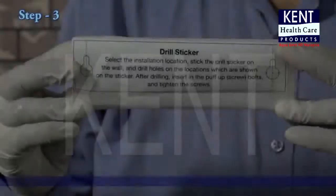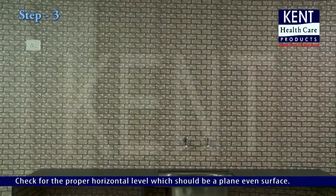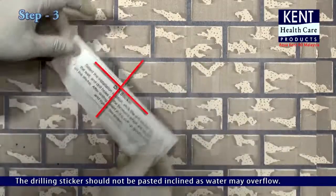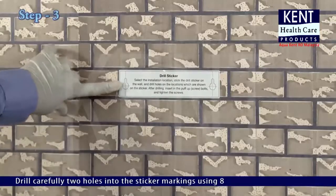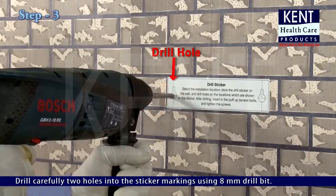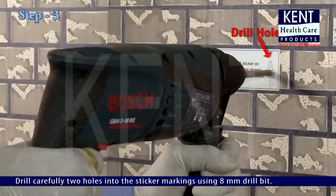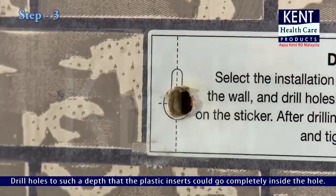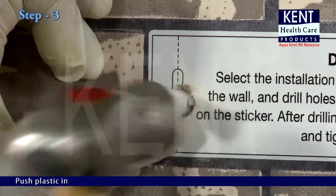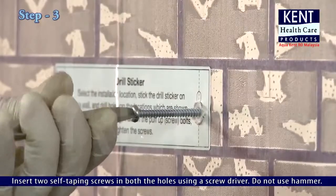Step 3: Making preparations to mount the purifier. Every purifier has a drilling sticker with measured markings. Check for the proper horizontal level on a plain even surface - the drilling sticker should not be pasted at an incline as water may overflow. Stick the drilling sticker in a proper horizontal straight line. Drill two holes carefully into the sticker markings using 8mm drill bits, to such a depth that the plastic inserts go completely inside. Push plastic inserts into the holes using a hammer, then insert two self-tapping screws in both holes using a screwdriver - do not use a hammer.